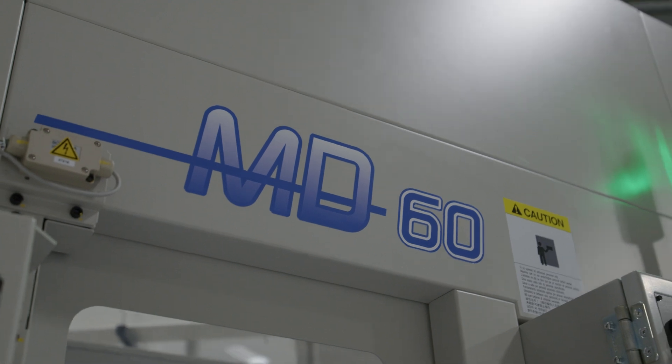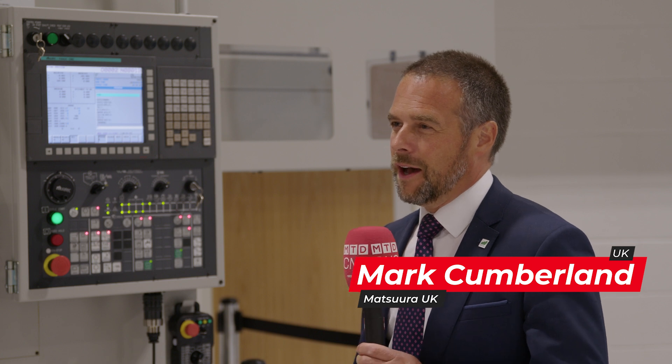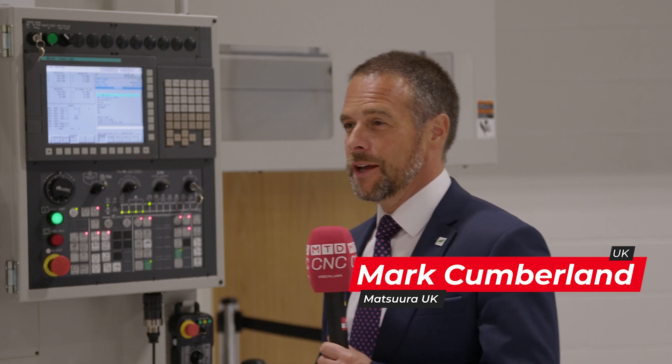This is the Muratech MD60, a turning centre. The MD60 is the smallest of the automated turning centres that Murata offer — it's a single spindle, single turret machine. You can have it with driven tools or without driven tools, but as with everything Murata, automation comes as standard.